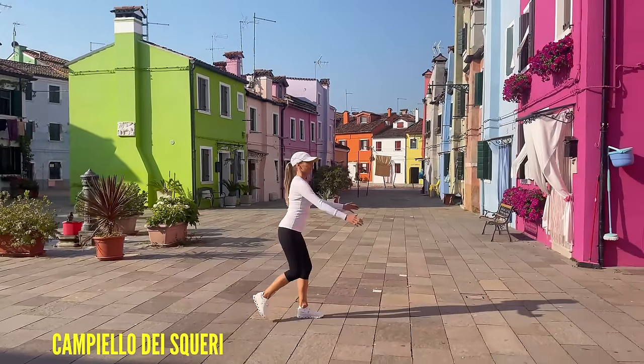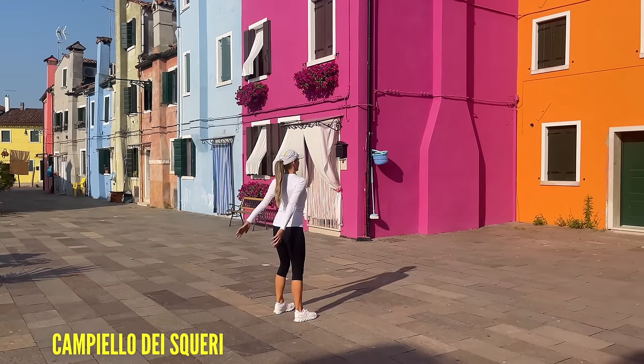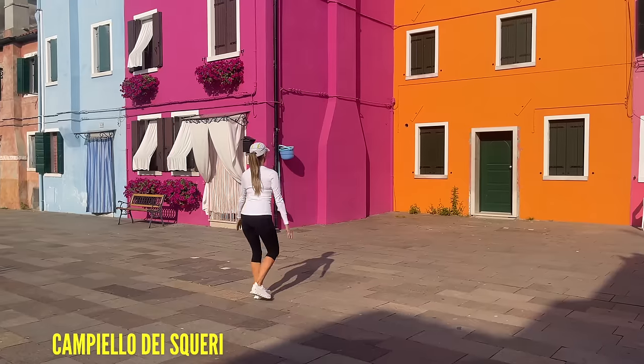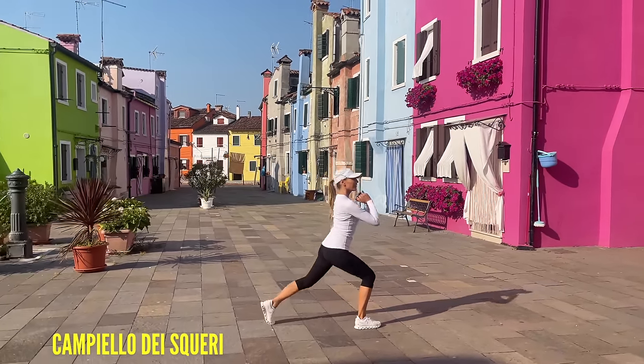We're adding in the upper body movement as well. And that is a seriously pink house! Step that back, arms come up — doing really well. We are well over halfway through today's workout, and this is what I want to do — I want to make workouts really fun for you, because exercise is simply about moving your body.